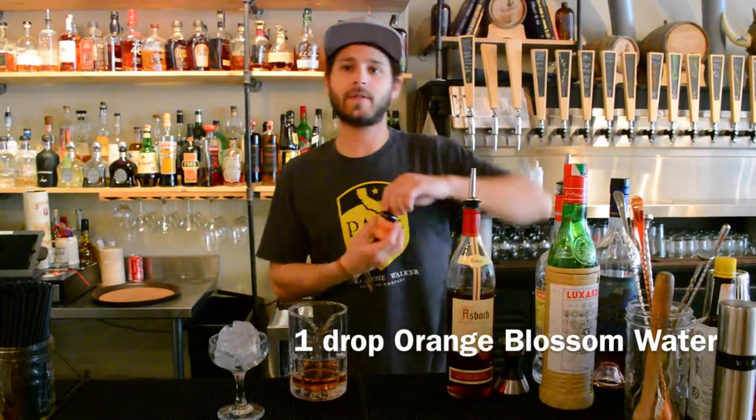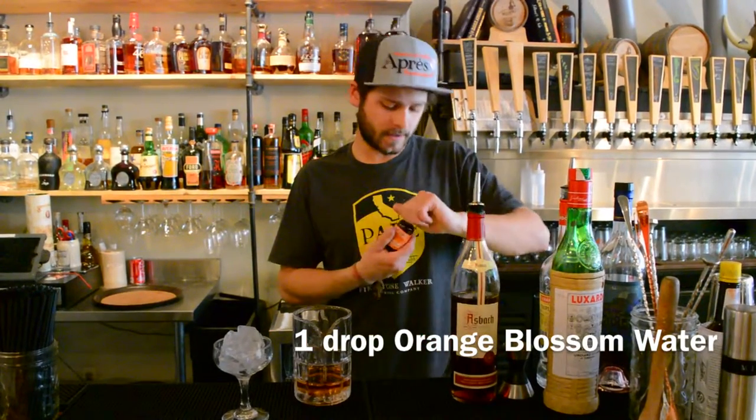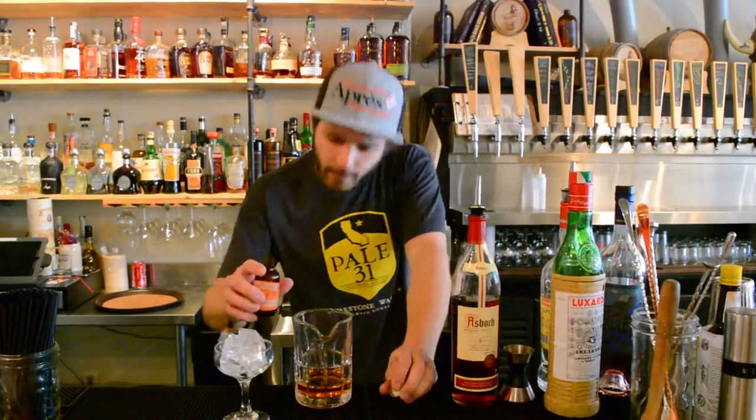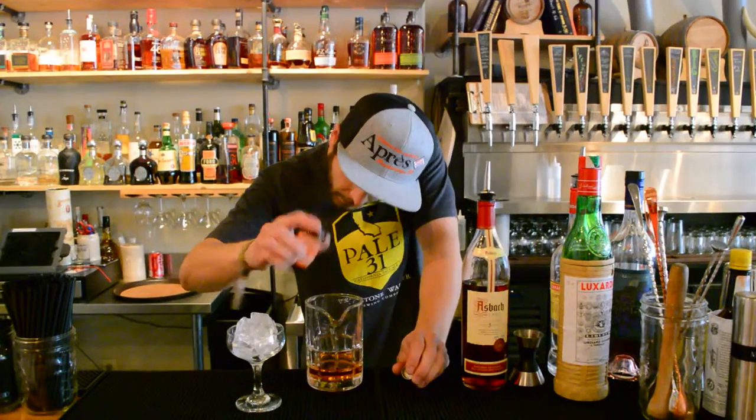Last but not least, this is what gives it a lot of that cool summer flavor we're going to be working with this season here at Opry — orange blossom water, really hard to find. Just one drop, because it's very concentrated.